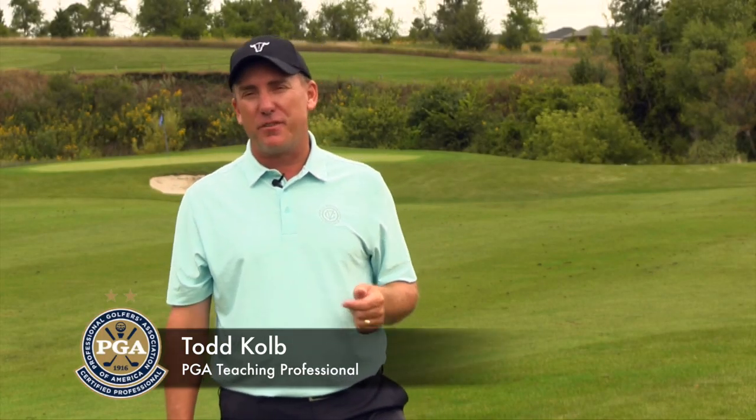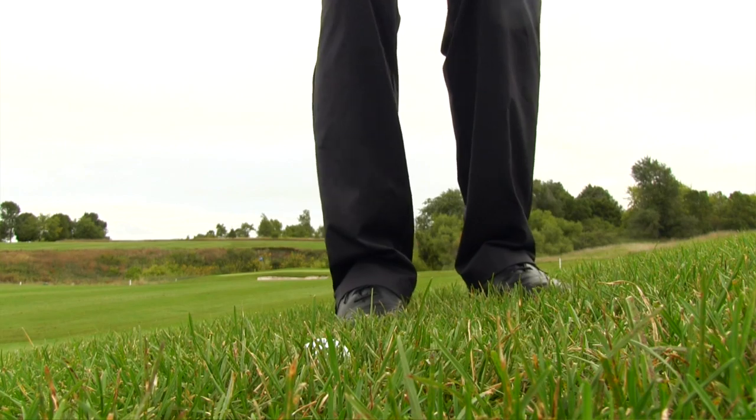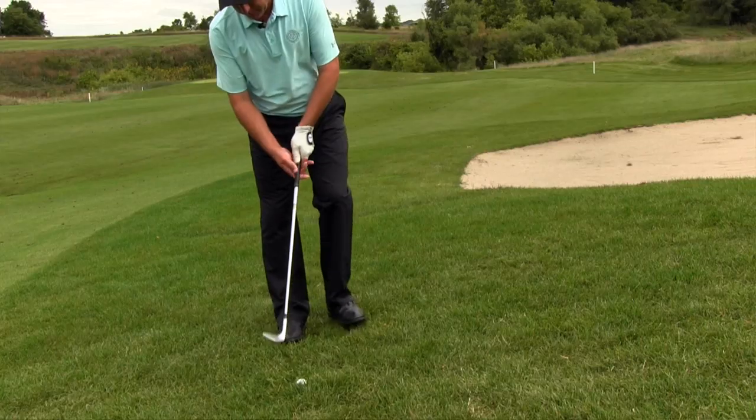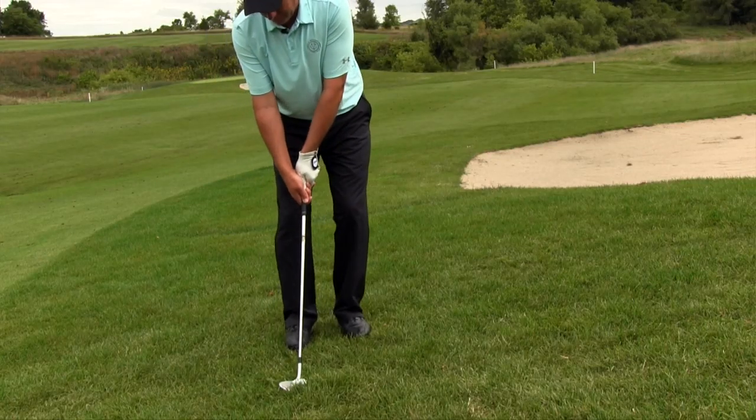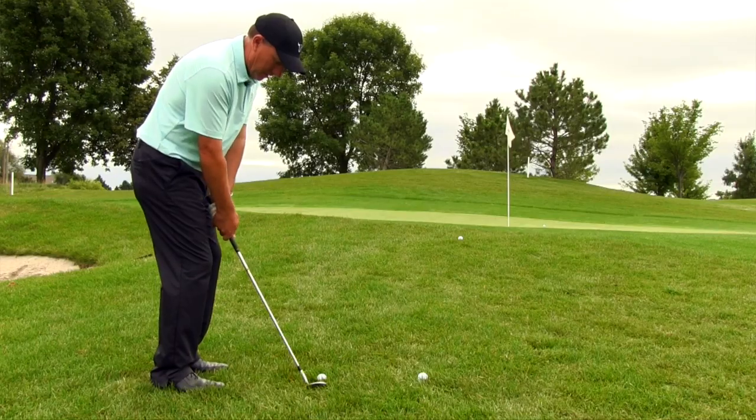Hello golfers. PGA teaching professional Todd Kolb with you here today and I'm going to share with you a couple real good insights on how to hit a chip shot out of the rough and how ball position really plays into this situation, because the rough has a little different grass — it's a little longer.